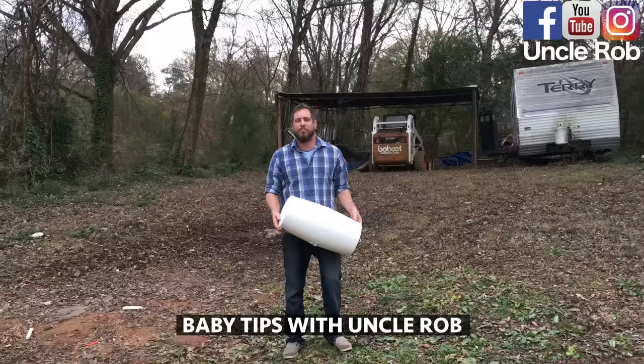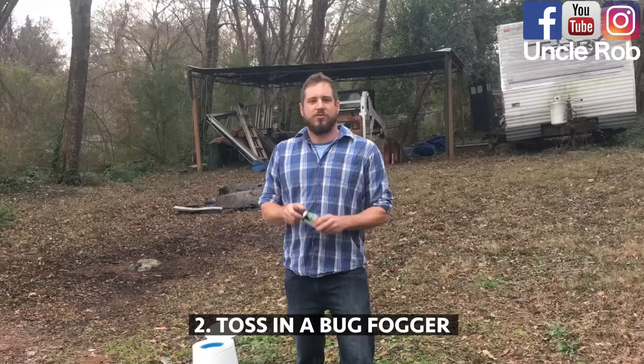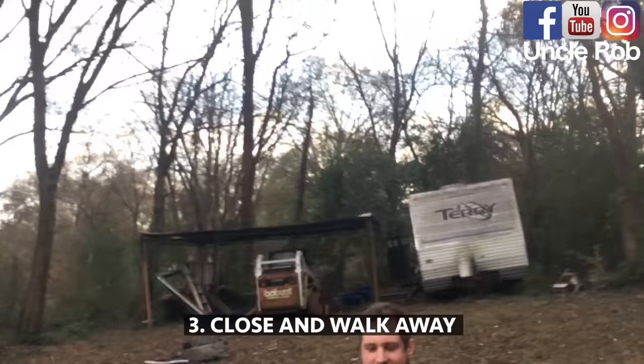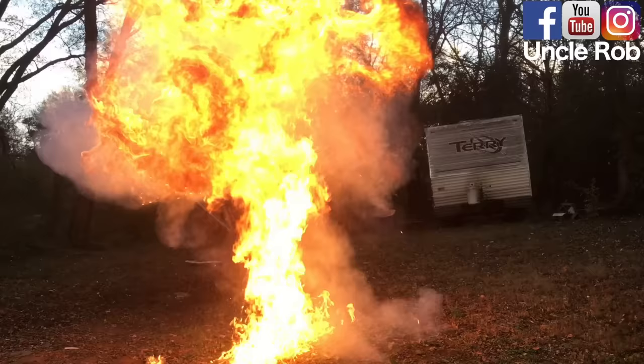Baby tips with Uncle Rob. Today I'm going to show you how to clean out your disgusting diaper genie. First, fill it with gasoline. Then, toss in a bug fogger. Close it up and walk away. And now, you don't have to mess with those dirty diapers anymore.